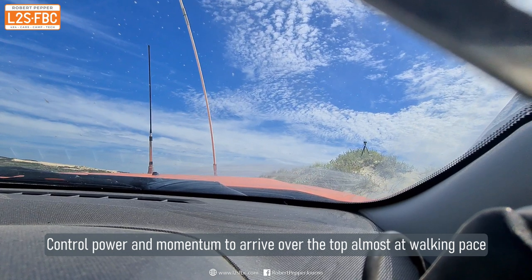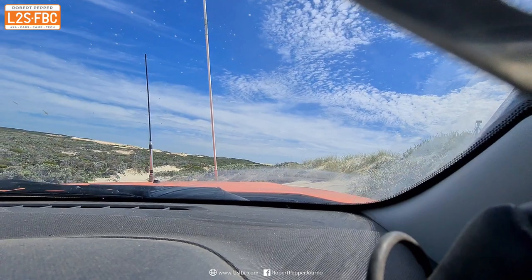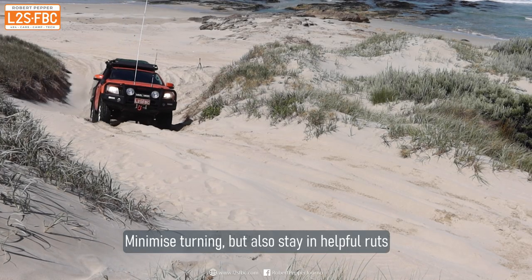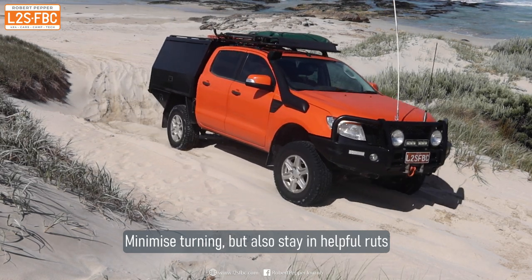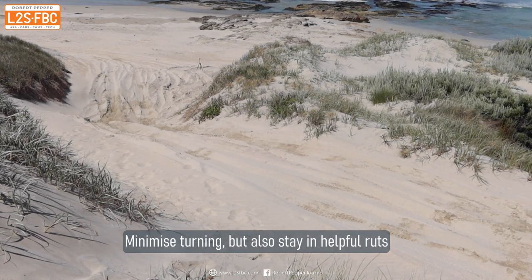Once the vehicle is facing downhill you can massively reduce power because gravity helps a lot. The more you turn the steering wheel the slower you go, and going out of the ruts also slows you down due to extra resistance — so turn the steering wheel just enough to stay in the ruts and no more.